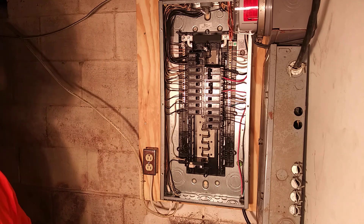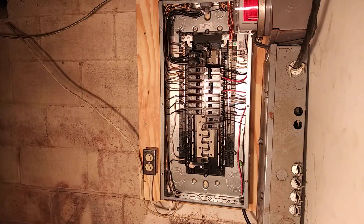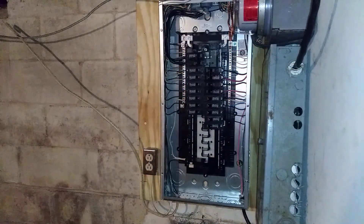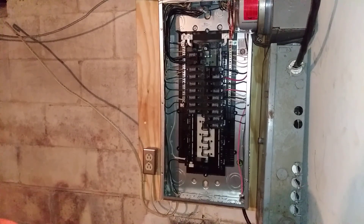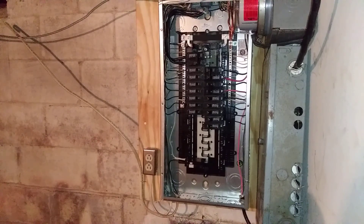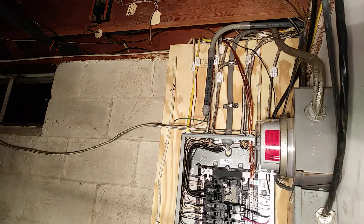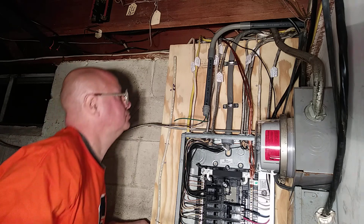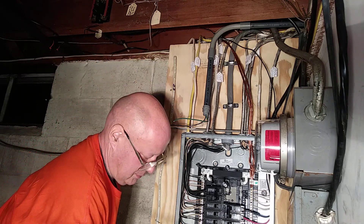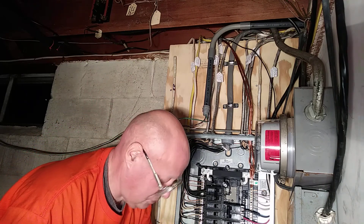I'm going to pause the camera because I'm going to have trouble stapling this. As you can see, the staples went everywhere except for where they were supposed to go, so that's why I did that off camera.